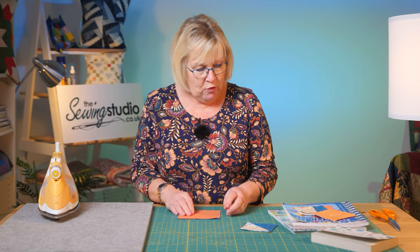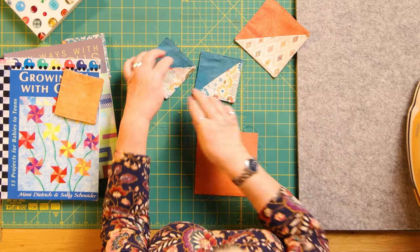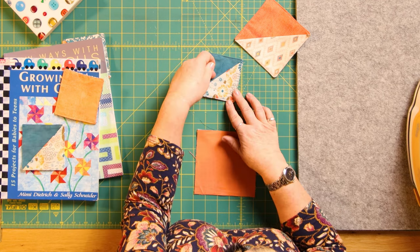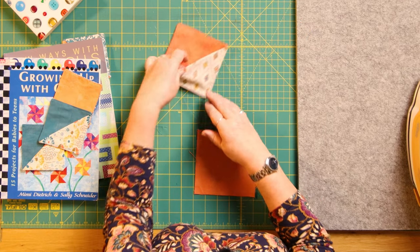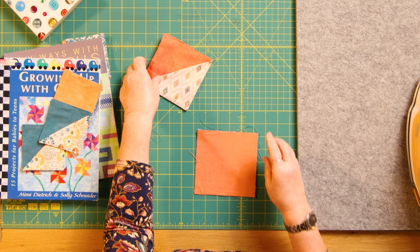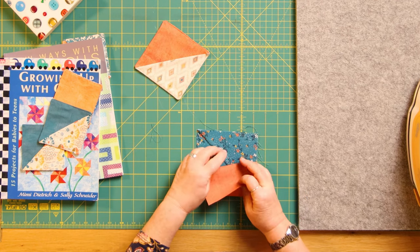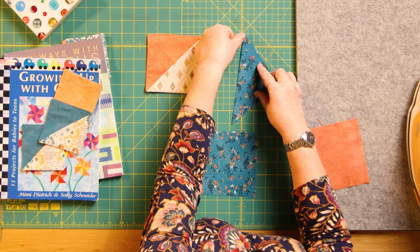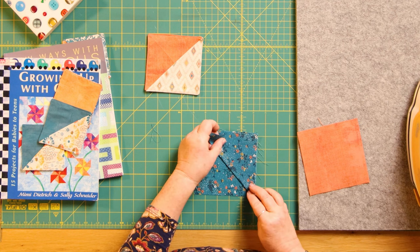Before we do that, I just want to say: some of these have been top stitched and some haven't. This one I top stitched just to make it a little bit flatter, but if you just like the fold you don't have to do any more. You could put some hand stitching and decorate it - you could even embroider someone's initial on it. If you're going to do any decorative work on this corner, the time to do that is before you put it in. So if you're going to top stitch, you top stitch now before you pop it into the middle.